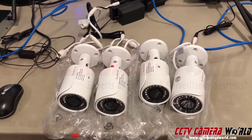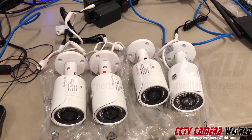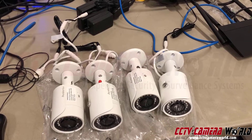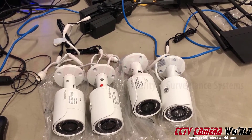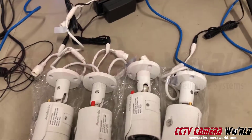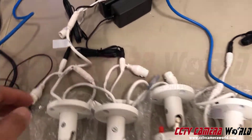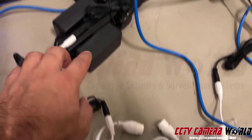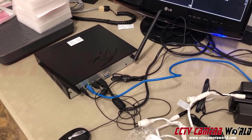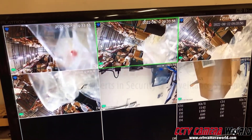The NVR antennas are talking wirelessly to these four wireless cameras that we've already configured for our customer — this is an actual order going out. These four cameras are plugged into power only; there's no data cable, no Cat5 cable connected anywhere. It's only the black power cable connecting to your 110-volt outlet. They're sending their signal back to the NVR wirelessly.